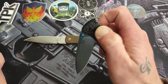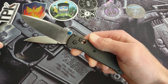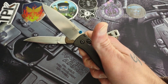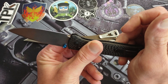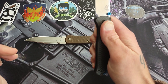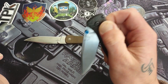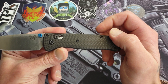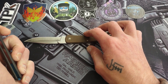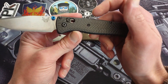I wasn't into the knife community at the time. I'd heard of Benchmade — I knew they were American and made good knives — but I didn't really know the models or anything about them. Then I watched a video on what I think was a basic Bug Out, the standard S30V with the plastic handles, and I thought, man, that would be a cool knife to get and actually use.